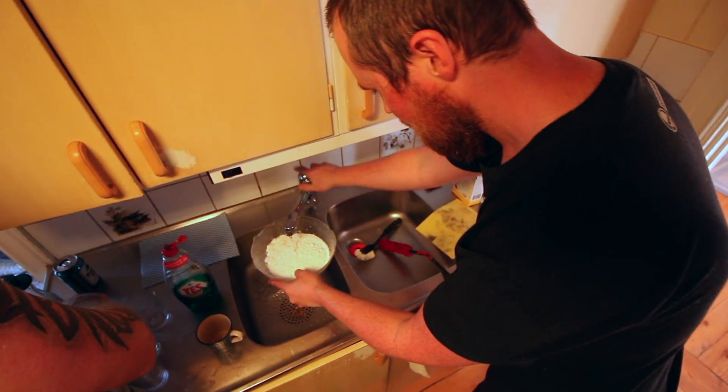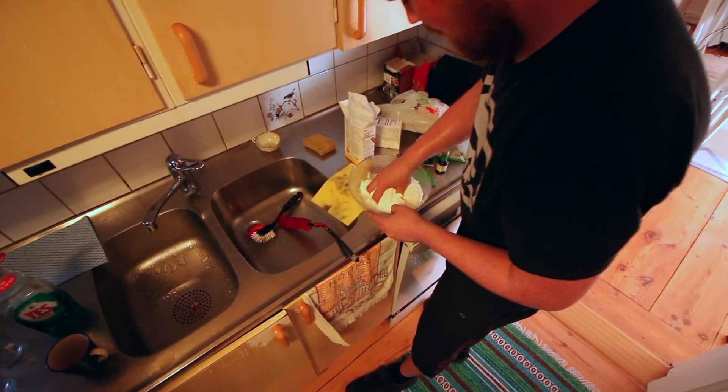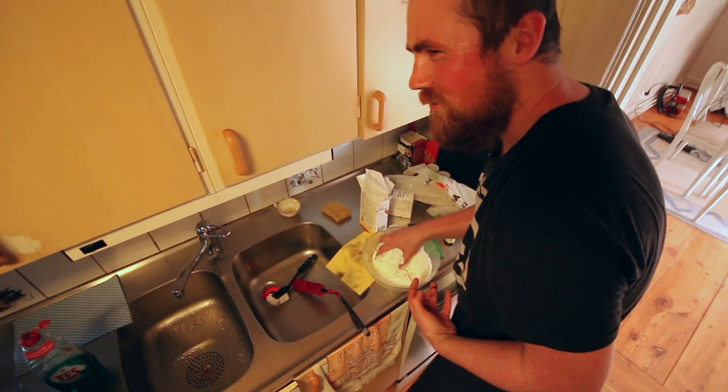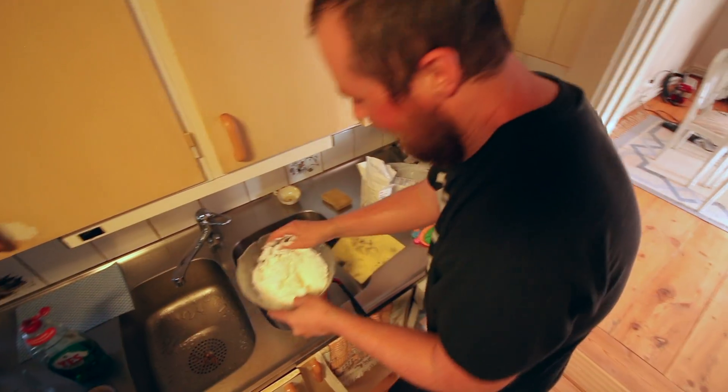The secret ingredient in this to make it really nice is water. So what I'm going to do is... Oh my gosh, that feels so bad. Oh my gosh, it's like powder snow. Like, oh my gosh.